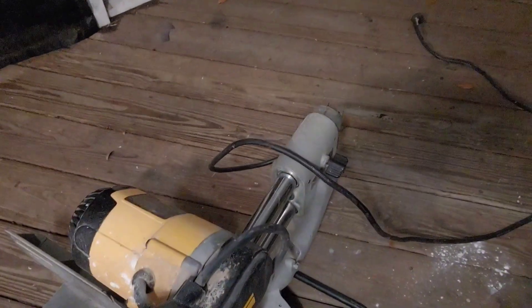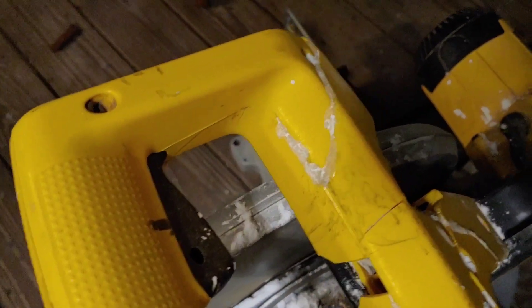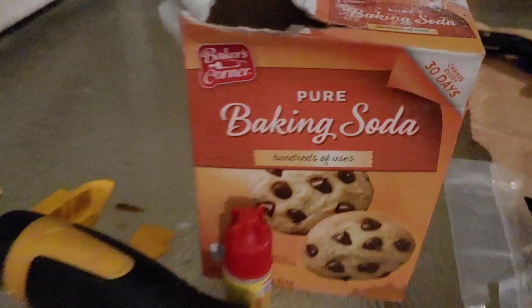I got the power cord fixed and now I'm working on this handle. As you can see, I've actually done a little what I call plastic weld, which is just using super glue in the cracks and then covering it in baking soda — the instant plastic fix — but it's not as strong as I would like it to be.